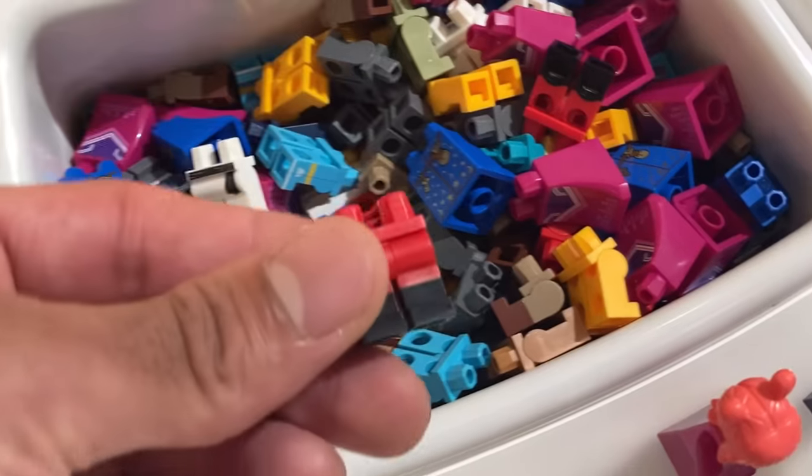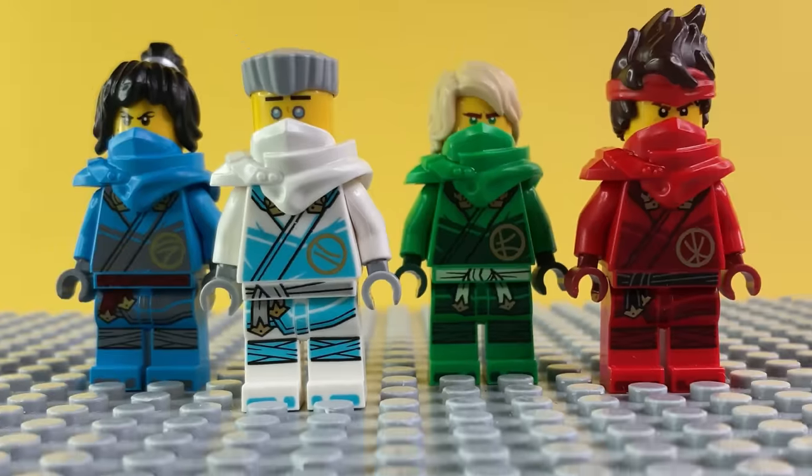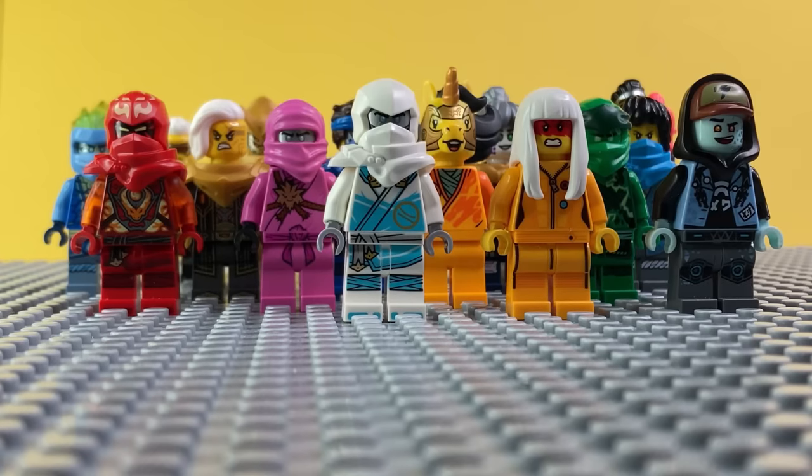In this video, we're gonna attempt to make our very own Ninjago knockoff. The goal is to recreate every ninja, but without using any Ninjago parts, even if most of my minifigs come from Ninjago sets. Let's start the challenge.